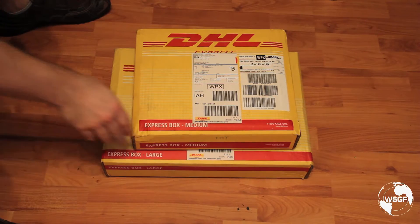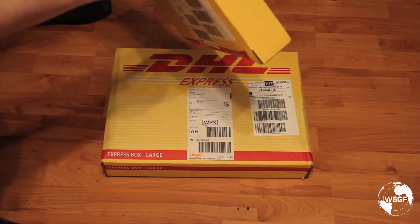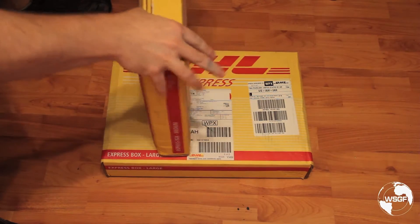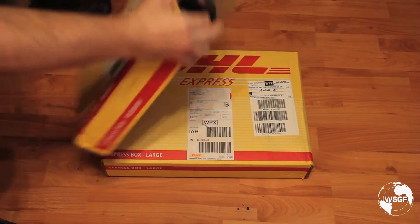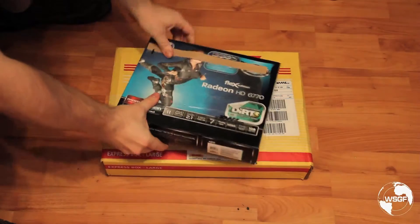This is Ibran with the WideScreen Gaming Forum. Got a couple of presents in the mail from AMD. I'm going to unbox them and see what we have. I know there's a pair of HD 6770s that I'm going to be reviewing and testing.